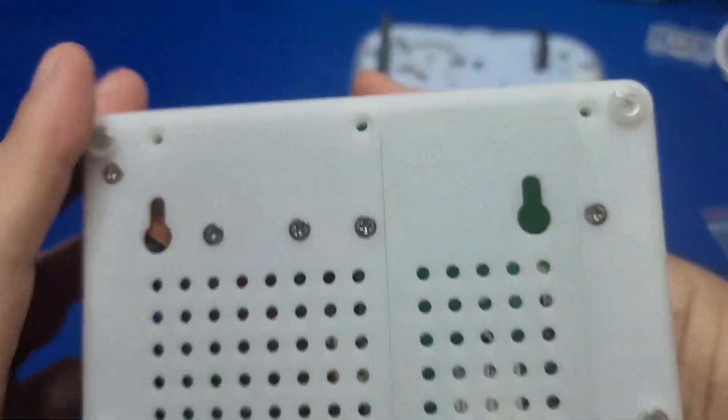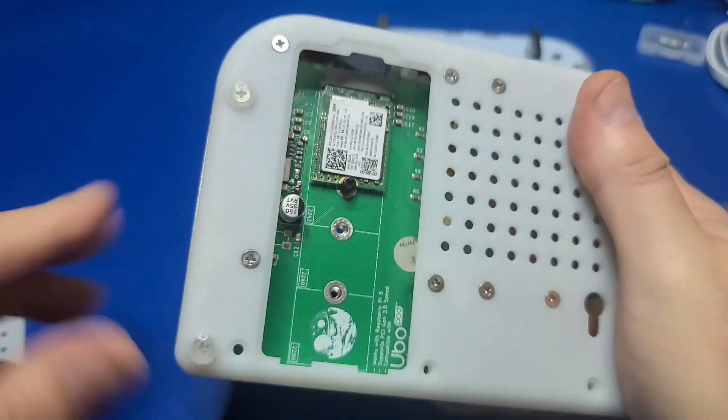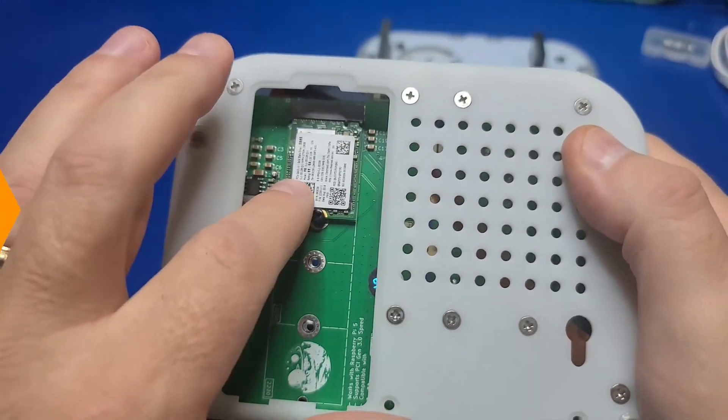On the bottom of the case, there is a plastic cover that provides easy access to the NVMe drive. Now that we've seen what's included, let's move on to the assembly.